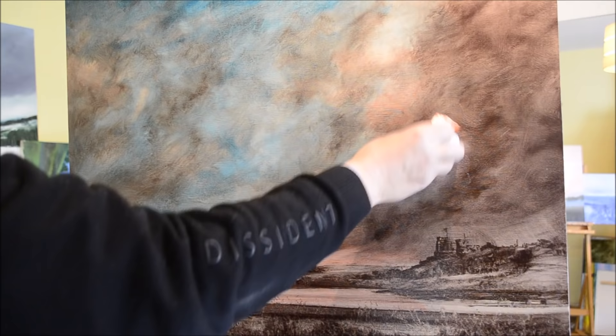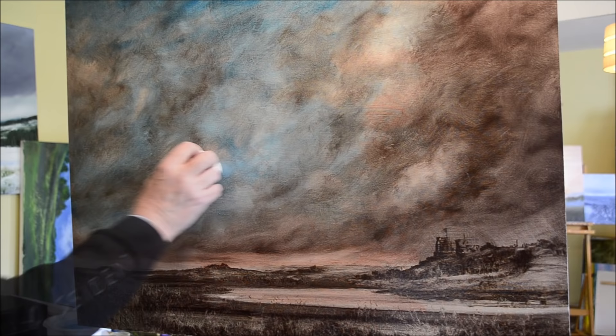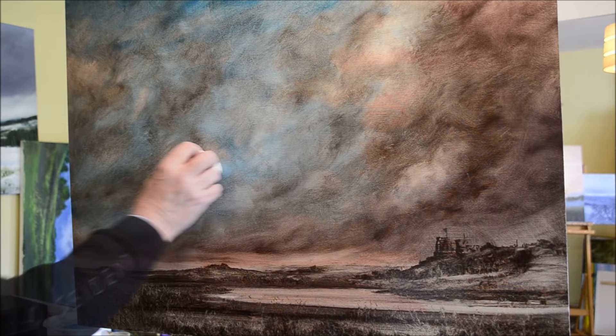And that's pretty well it. I will probably come back to this in a while — I'll let it dry, and I will possibly add maybe a hint of green to the actual landscape. We'll see. Anyway, thanks for watching, hope you enjoyed it, see you in the next video.